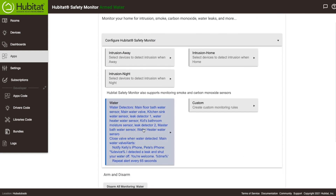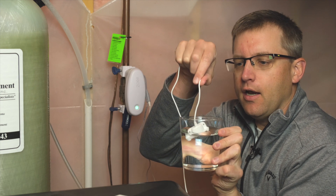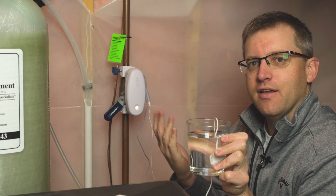Now we just need to head back to the basement and test it out. I've got a glass of water, here is our sensor, and — oh no, our house is flooding! It works.